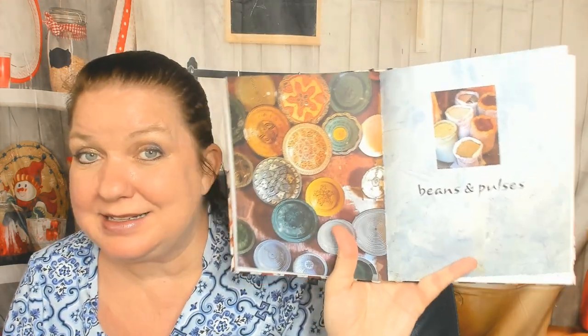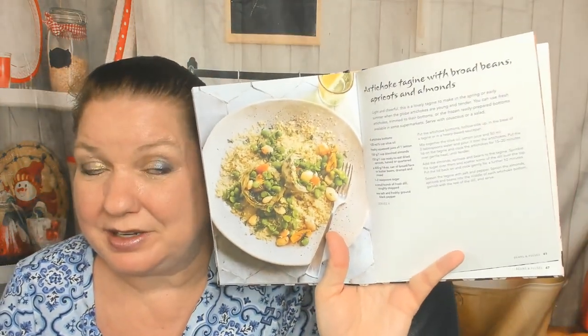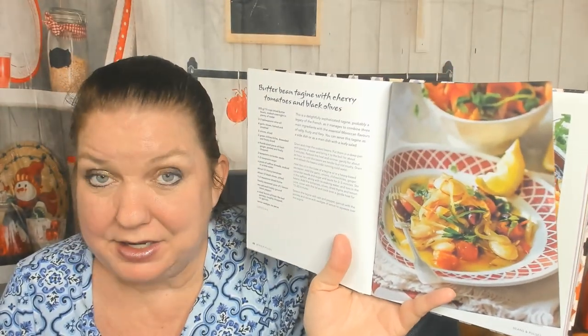Now we're in the beans and pulses section — I'm actually having a brain fart about what a pulse is. Lentils? Roasted aubergine, tomato, and chickpea tagine with yogurt. Artichoke tagine with broad beans, apricots, and almonds — that sounds really good and healthy, and I wouldn't have thought to use artichoke. Oh, I might try making the butter bean tagine with cherry tomatoes and black olives — I have a can of cherry tomatoes in my pantry, and butter beans and black olives, so hmm.